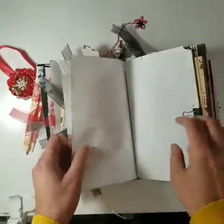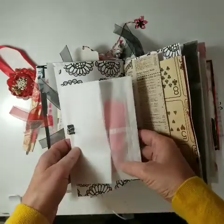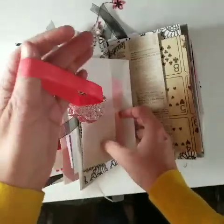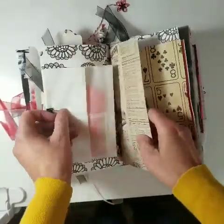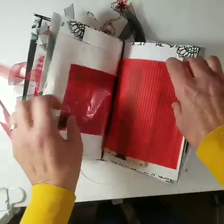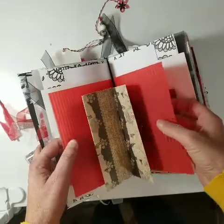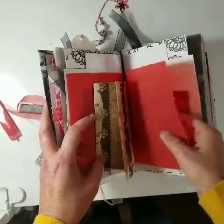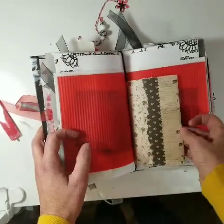Here's another vellum page with some ribbons, and this is the elastic — same elastic that's on this. And more papers. Another little red plastic bag. I don't remember where I got this, but I liked this paper so I threw that in there. I have a crimper machine that crimps paper, so I crimped that. I thought this paper was really cute so I threw that in there.